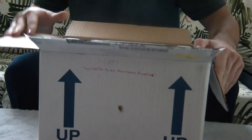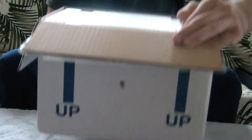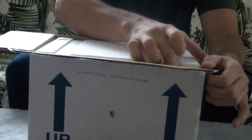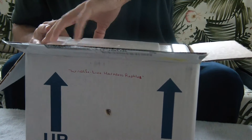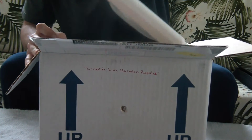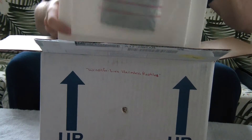It's a bit chilly this morning. I'm interested to see how the box held up. Pretty big box. Heat pads still nice and warm.